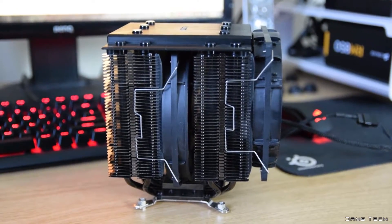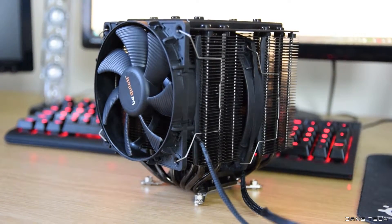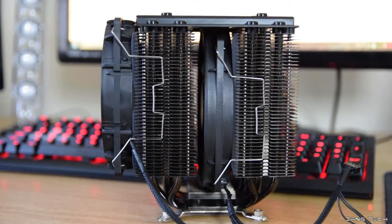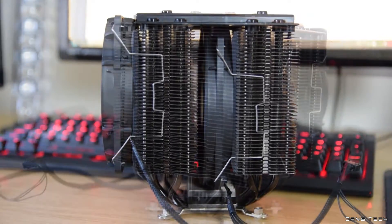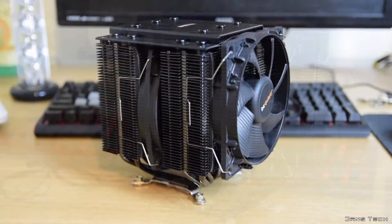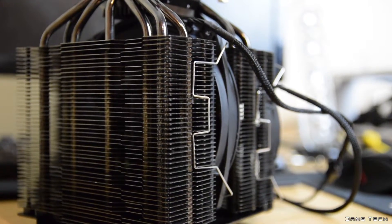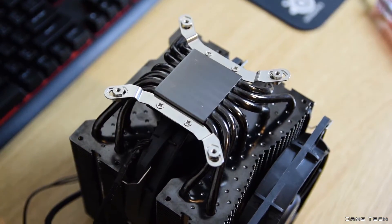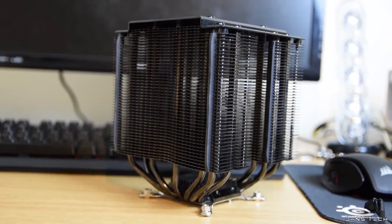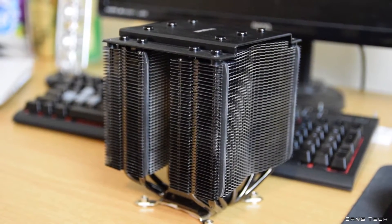Onto the cooler itself — it's a large dual tower cooler with dual fans. The total dimensions with the two fans attached is 163 millimeters in height, 137 millimeters in width, and 150 millimeters in length — a tad different to what's written on the box, which states the height is 150 millimeters. The total weight of the cooler with both fans attached is just under 1.2 kilograms. The aluminium towers feature many aluminium fins with seven copper heat pipes passing through the fin stack.